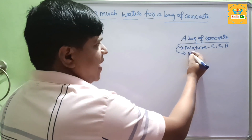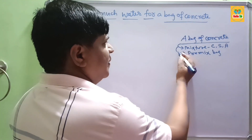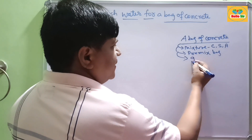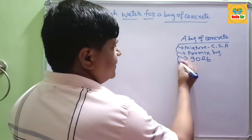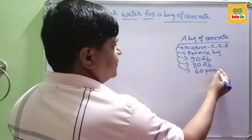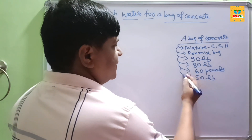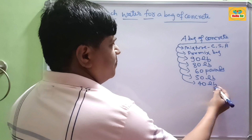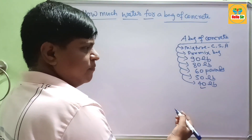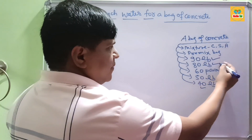There are different kinds of premix bags. There are 5 types: 90 lb bags, 80 lb bags, 60 lb bags, 50 lb bags, and 40 lb bags. The smallest bag is 40 lbs and the larger bags are 90 lb and 80 lb.